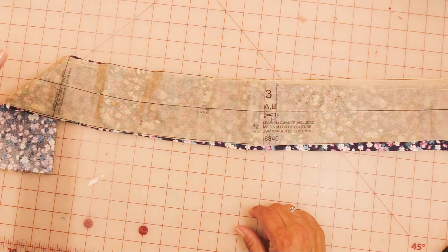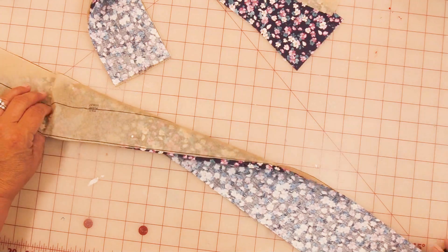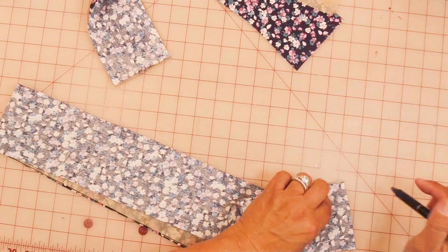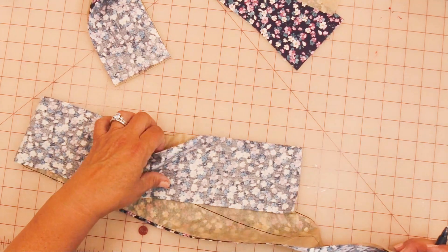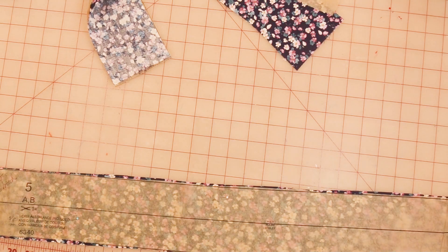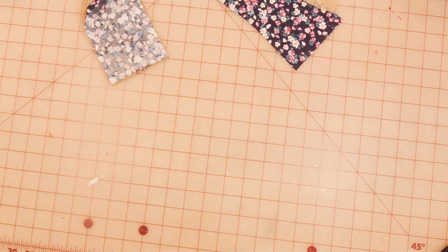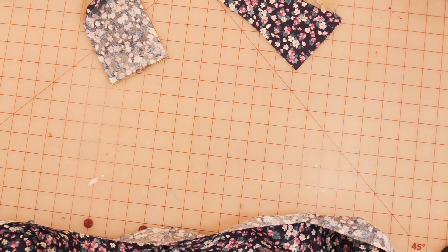There's a number 5 and a number 3 on this piece — I'll flip this over. You could use any kind of markings you want. I'm most comfortable marking these numbers on the waistband sections, otherwise I would not remember and I'd constantly have to refer back to the pattern pieces. I also need to mark this piece number 5 — it's got a 4.